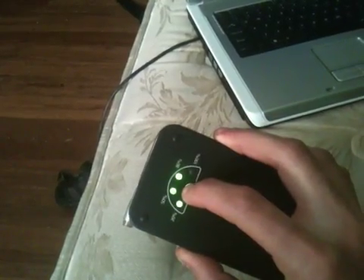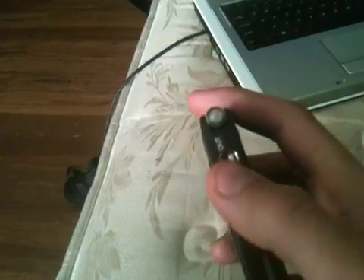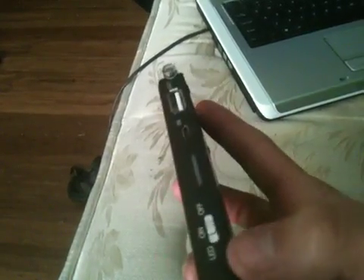It's got this thing on the back that tells you how much it's charged. You can charge it from a computer, and that's where you can plug in your iPod cable or iPhone cable. I'll use it for my iPod as well.